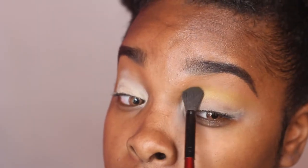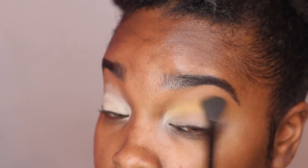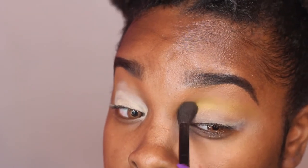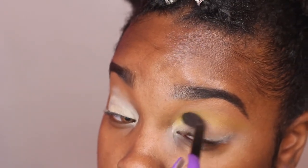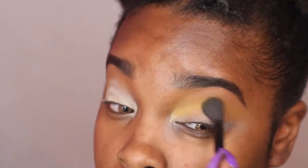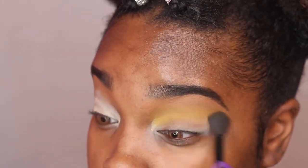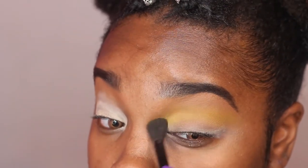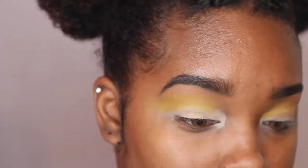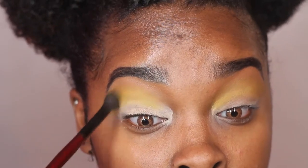Every single yellow I'm using is basically from this palette. I'm applying the yellow and just blending until my hands fall off because I want a nice seamless look — nothing too harsh. This is beginner friendly. All I'm doing is applying that dandelion-esque color and blending, building up the color.